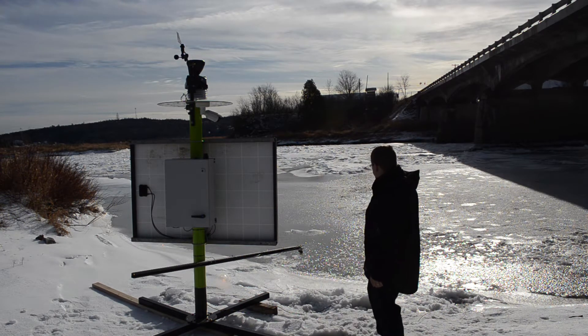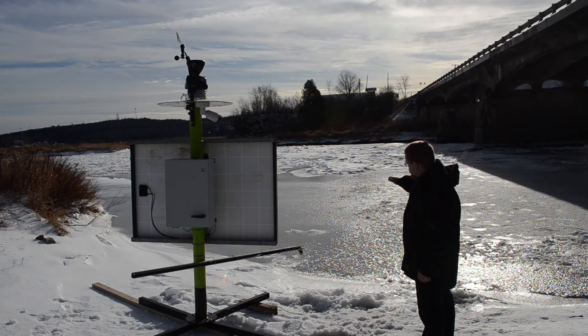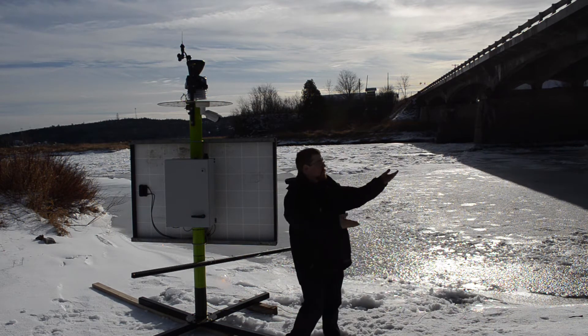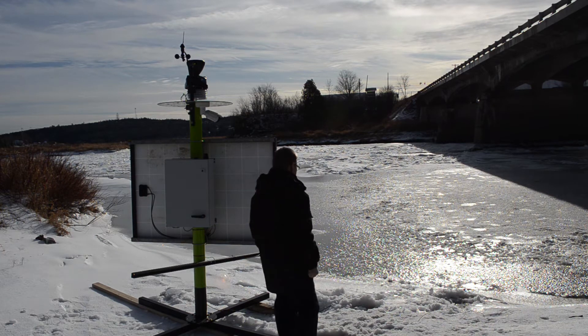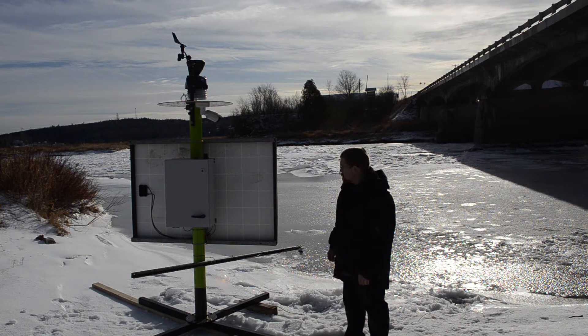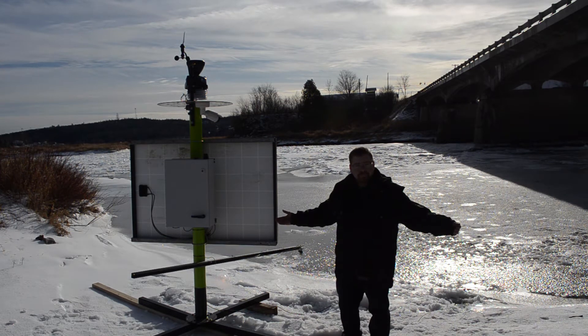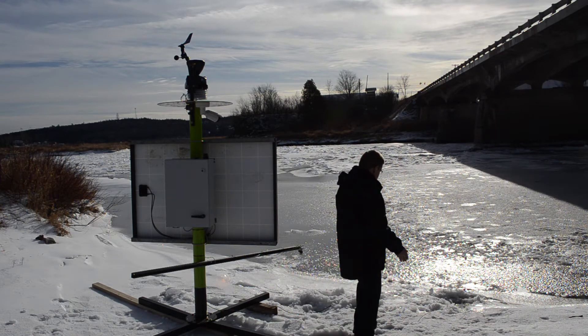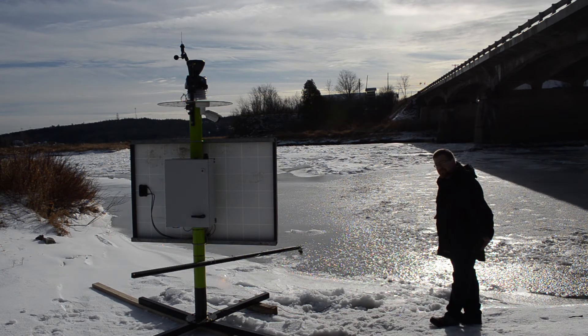Do you have a lagoon or body of water where you're dumping water into, or need to monitor the change in water level? It could be that you're working on a project which may change or divert where the water is flowing, causing changing water levels or excessive sediment. How would you monitor the changes? You'd most likely have to hire someone to check on it at a regular schedule, which is costly, and you'd miss out on any changes in between these visits.